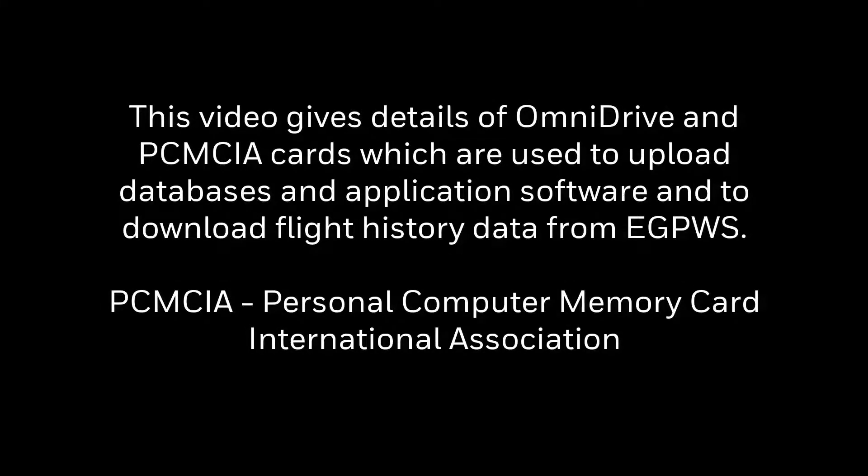This video gives details of Omnidrive and PCMC cards, which are used for uploading databases and application software and downloading flight history data from eGPWS.